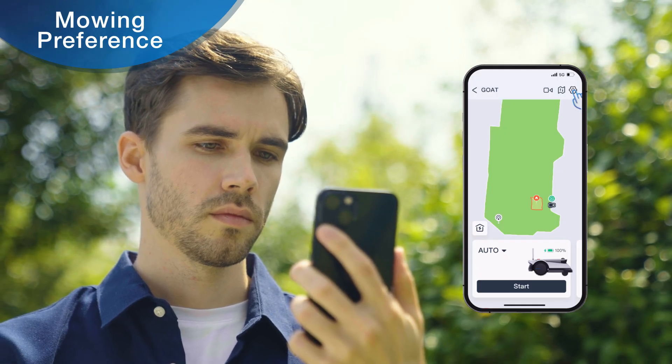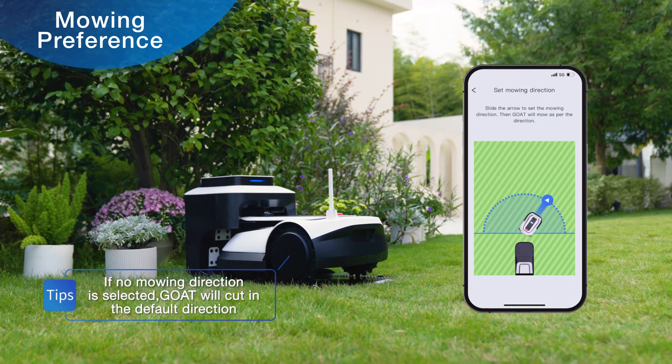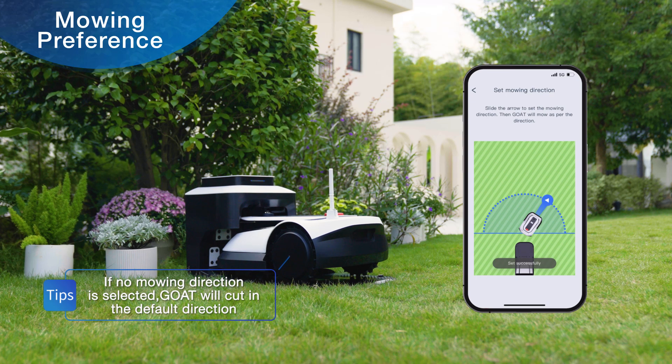Open the app and click settings in the upper right corner of the app. Click the mowing direction button. Drag the pointer to adjust the mowing direction. Click OK.